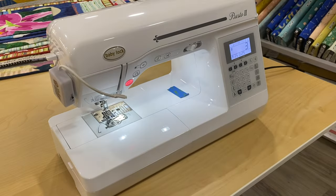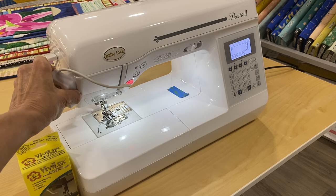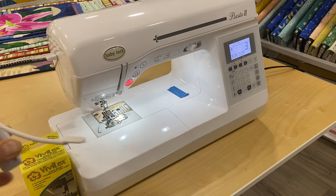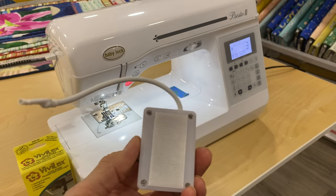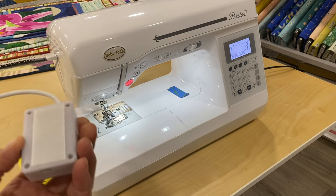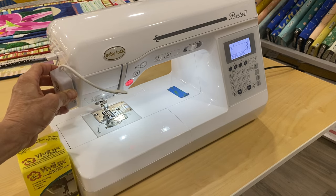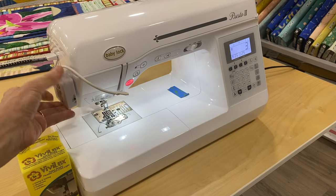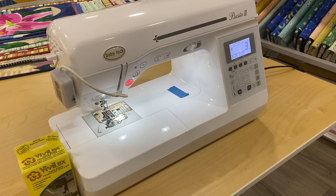It's a small light that sits on the side of your sewing machine. It comes with a sticky pad so that you can put the Velcro on to the side of the machine wherever you want to put it, and you just attach it to your machine where you want to put it like that.